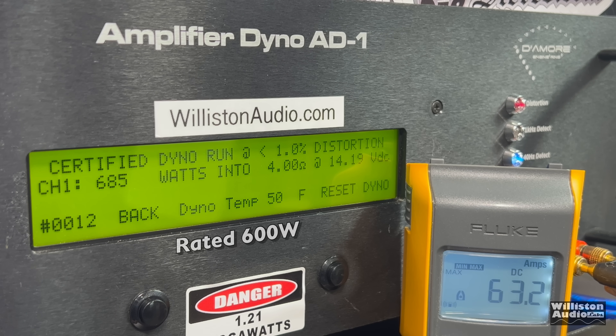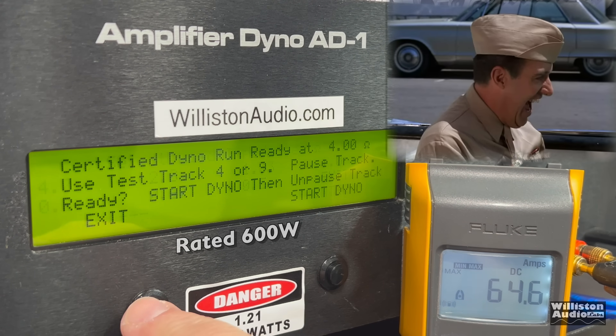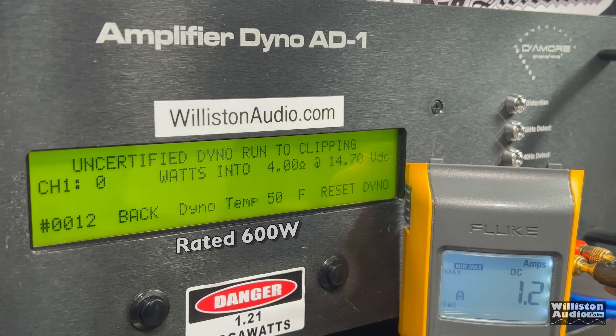And we get 685 — shazam! Now it's not blowing you out of the water with power output; however, it did its rated power at less voltage than specified, so that always makes us smile. Uncertified up to clipping, we cross over that 700 watt threshold: 717 right at 14 volts.